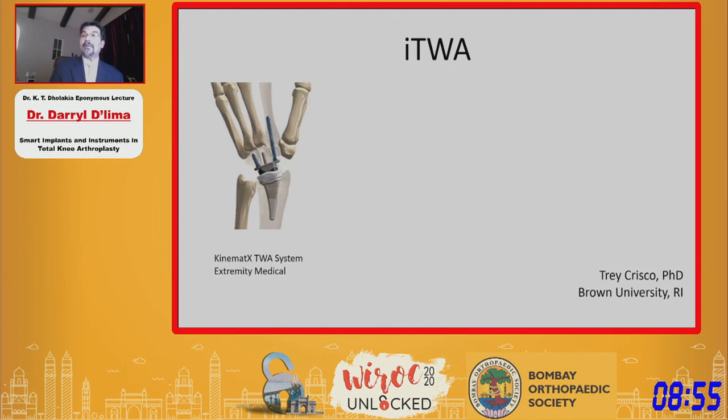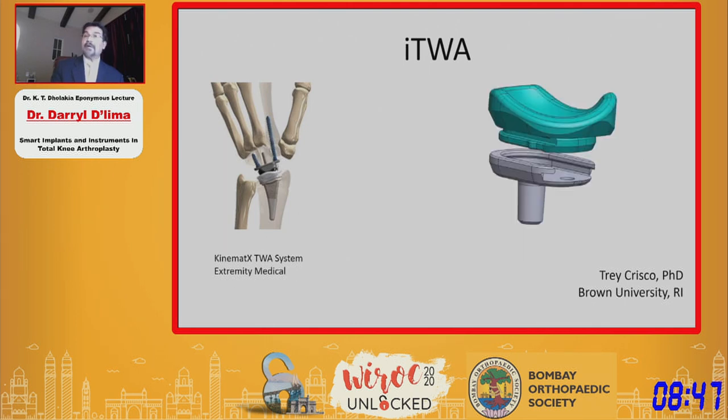On the wrist, we are collaborating with Brown University on their total wrist arthroplasty implant design. The challenge is fitting all the electronics within the small radial component, so we customized the radial component to hold our electronics. We created a capsule that encapsulates our telemetry electronics and put the sensors on a tube inside the radial component itself.